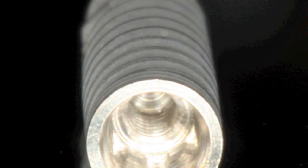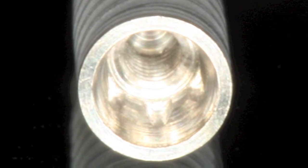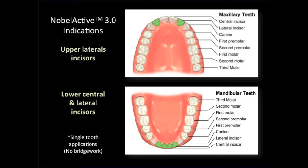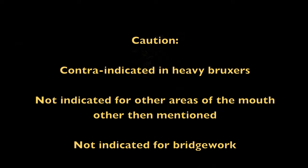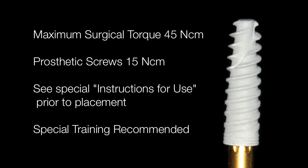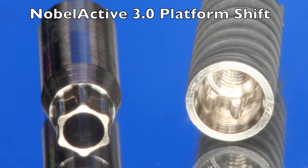Hello, this is Dr. Scott McLean, and this is a YouTube presentation about the Noble Active 3.0 millimeter dental implant. During this case presentation, we're going to be evaluating the Noble Active 3.0 millimeter implant.